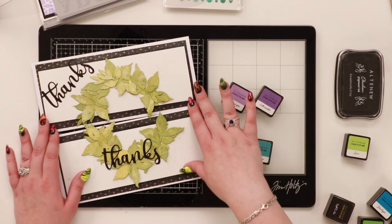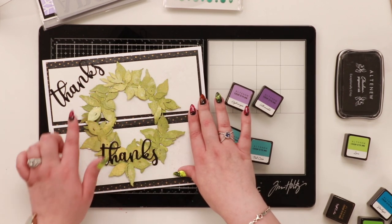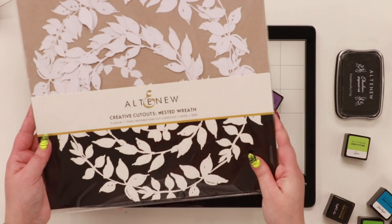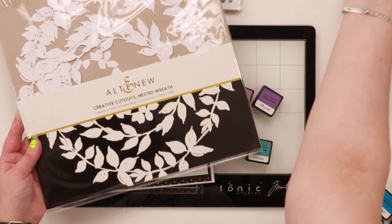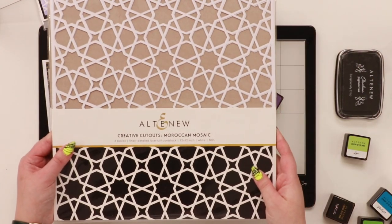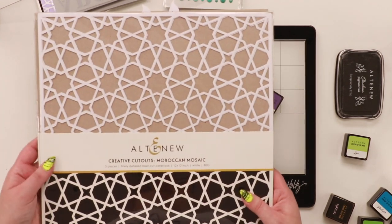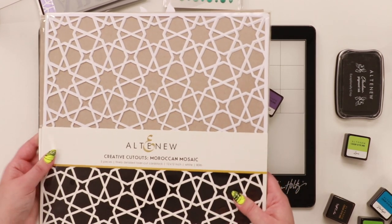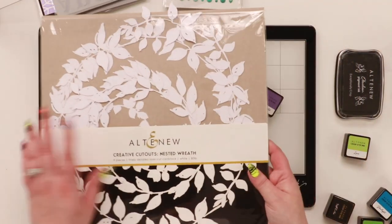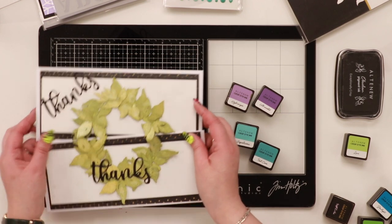I also want to show you how I created my first two ever slimline cards - it's one piece that I trimmed up. I used these new creative cutouts: the nested wreath, and they're also releasing the Moroccan mosaic. You can use these as a stencil first and then create a project with what's left - lots of different ways to use them.